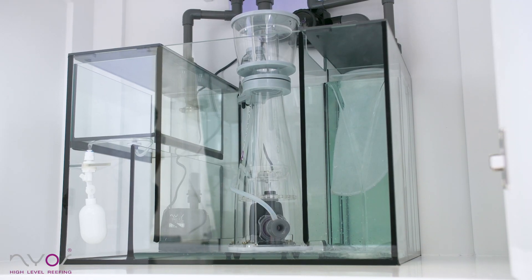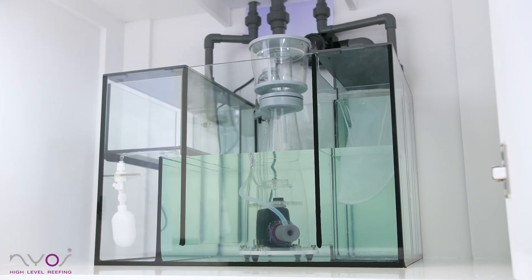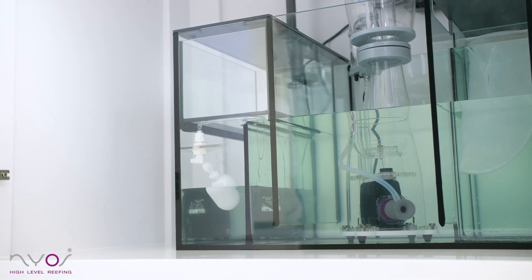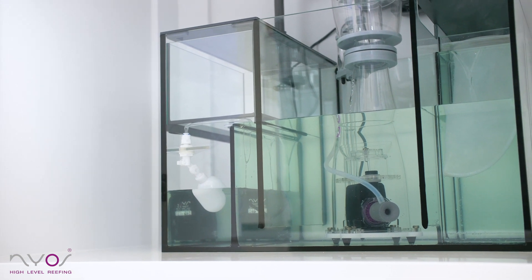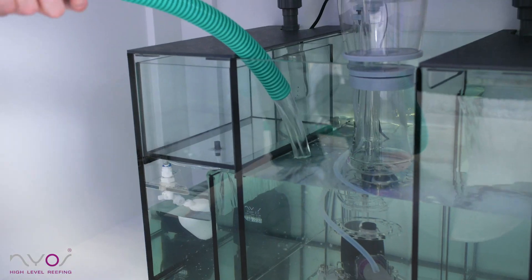When the display tank is almost filled, the sump starts to fill with water. When the water level in the return chamber is around 20 centimeters, turn on your return pump. Monitor the level and add saltwater if necessary.